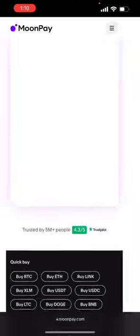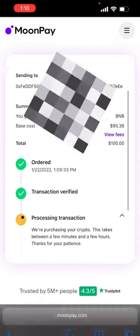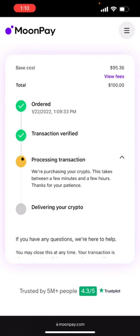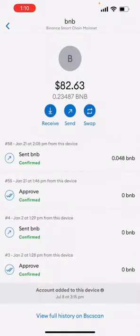I click submit. And then boom — it should say you're processing the transaction. And as soon as this is done, it's going to appear right in your MetaMask. As you can see, my BNB was $83 before and now it's $174. You're ready to get started.